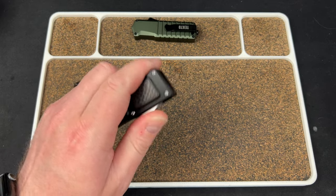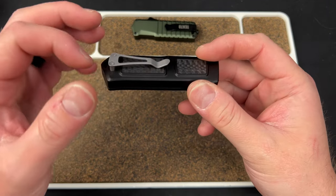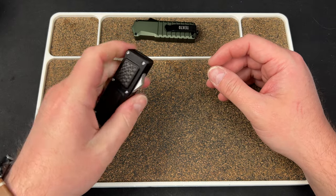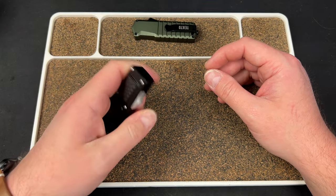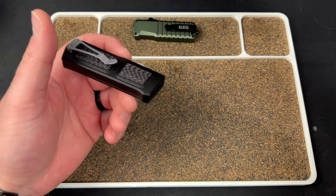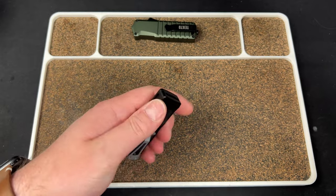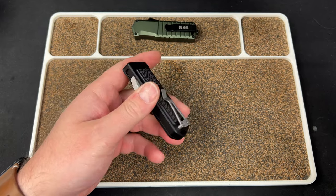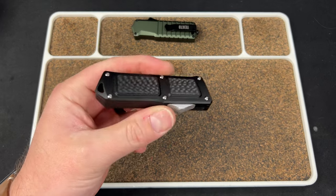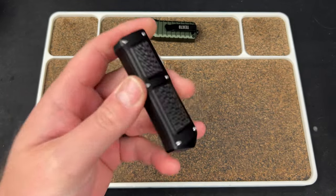I believe this is the first one they've launched, or at least the first branded one according to their Instagram feed. It has a clip attached on standoffs. It's a little chunky — that's my one gripe — but because of that you get a pretty healthy grip on it. It has a lifetime warranty, 30-day returns, and they always ship free. It's $190, which isn't cheap for an aluminum OTF. The steel is 154CM, so for almost $200 you get a 154CM OTF.